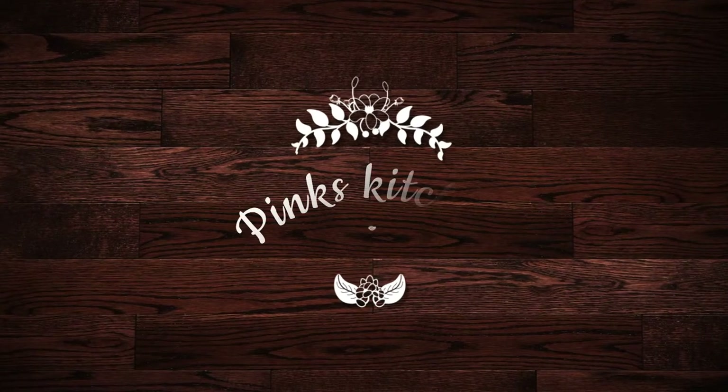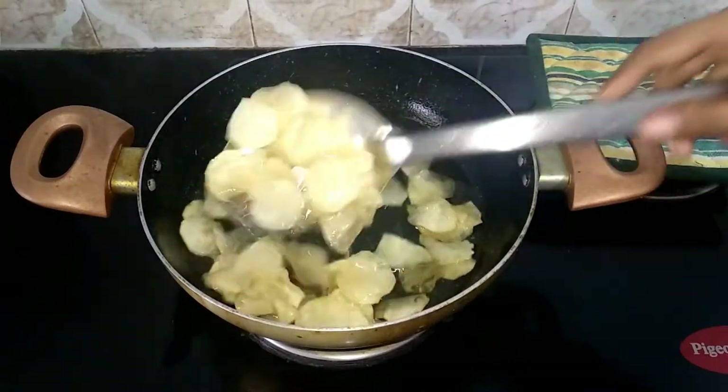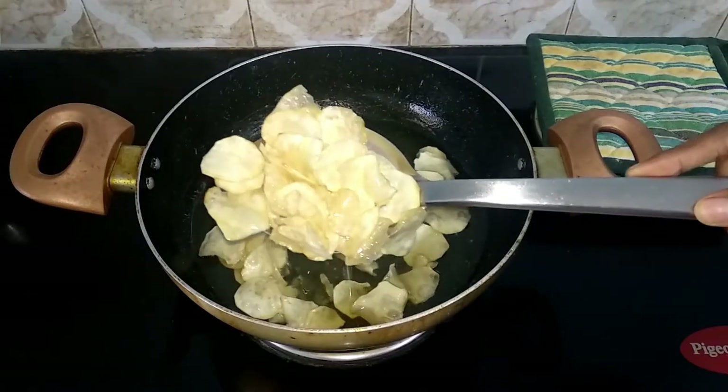Hello friends, welcome back to Pink's Kitchen. Today let's check out how to make sweet potato chips — a very crispy and delicious snack that you can munch during a movie night. Let's quickly check out the ingredients and get started.